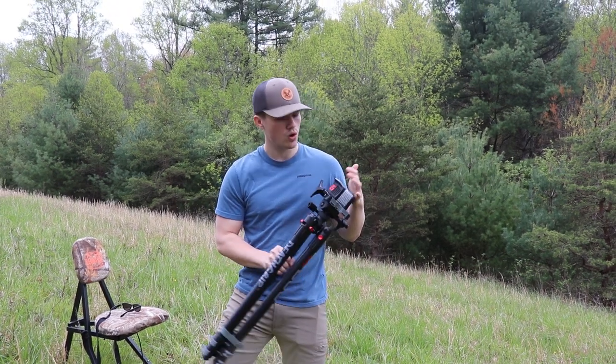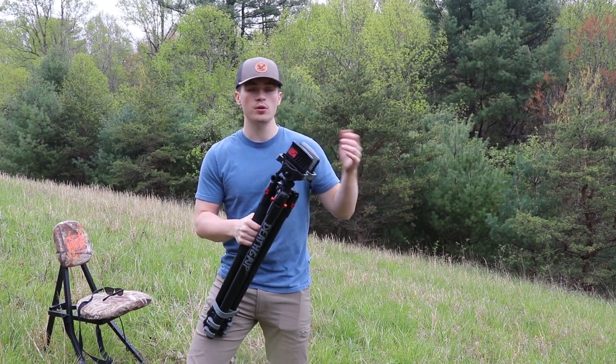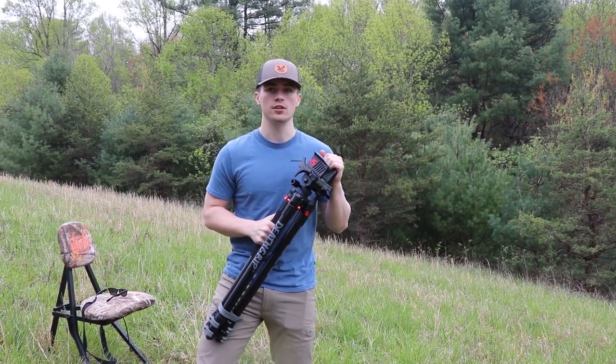Today I'm going to be doing a review on the BOG Death Grip tripod. This is the aluminum version and I'm really excited to get to this review, so stay tuned.